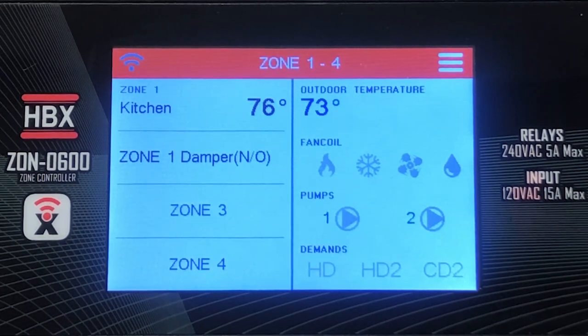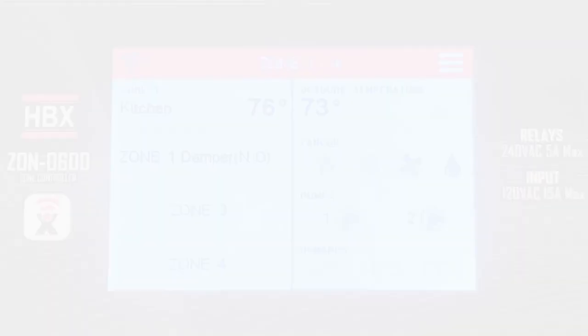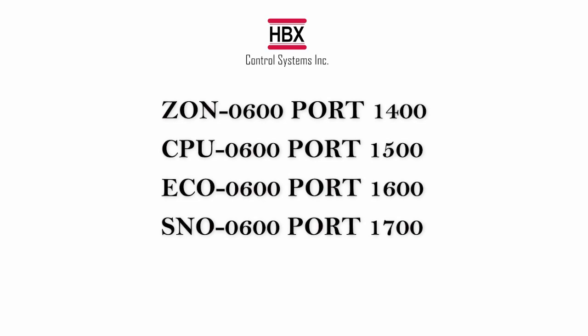If the controller did not connect, ensure that your 2.4 GHz network is available, then restart the connection process. Lastly, if you are still unable to connect your controller, you will need to confirm that the necessary ports on your router are open or forwarded for your specific controller.